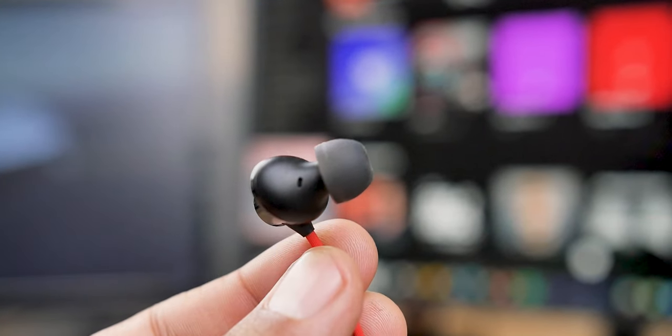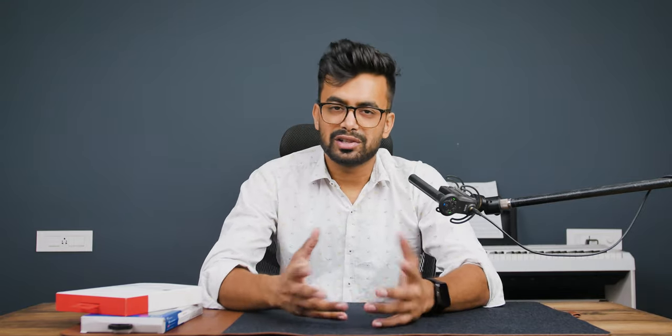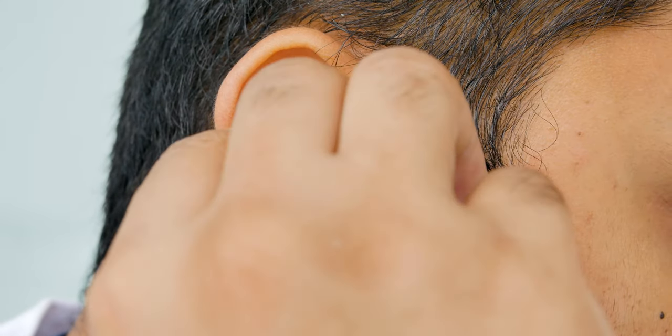Neither of them feels like you are carrying rocks on your neck, and in terms of build quality, I would say the OnePlus would last longer. It feels very solid when compared with the Rockerz, and I've been using it since last year, so you can judge by that. I got the Rockerz a couple of weeks ago and it's still looking strong, so if anything happens I will let you know in the community post.